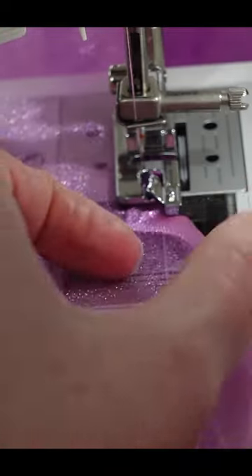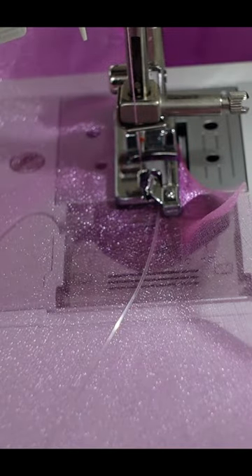I have a rolled hem foot, but... see, this is why I never use this stupid foot.